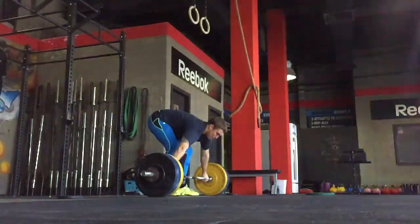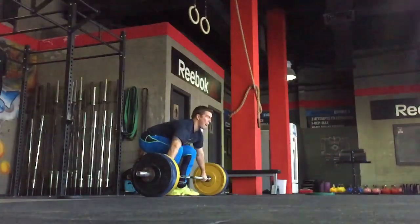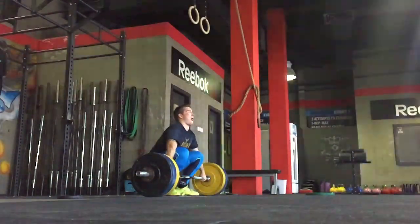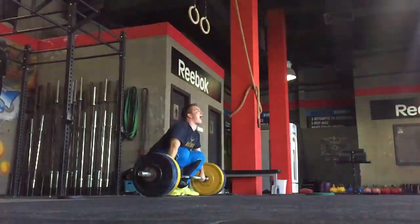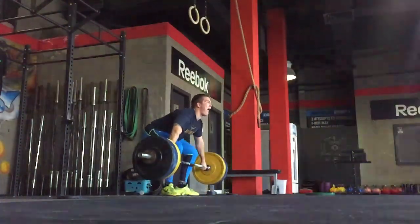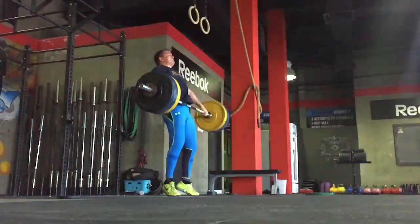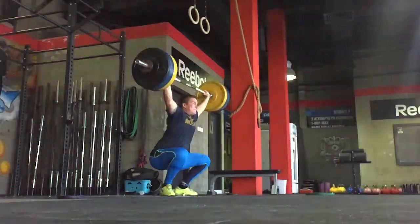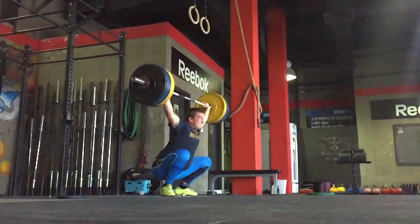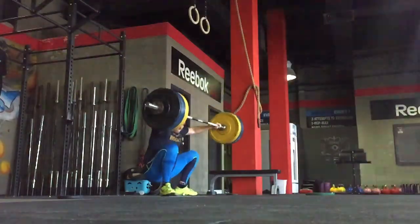I just want to explain that because obviously you could see me there — I made the first two lifts on 103, but this one I got a bit carried away. As the bar comes up in the hips I threw it a little bit too far out, which leads to me landing a little bit on my toes too much. All of my weight goes forward, there's no stability there, and there's no possible way I'm going to catch that and make the snatch. That was my last snatch attempt for that day, and it was pretty dreadful.